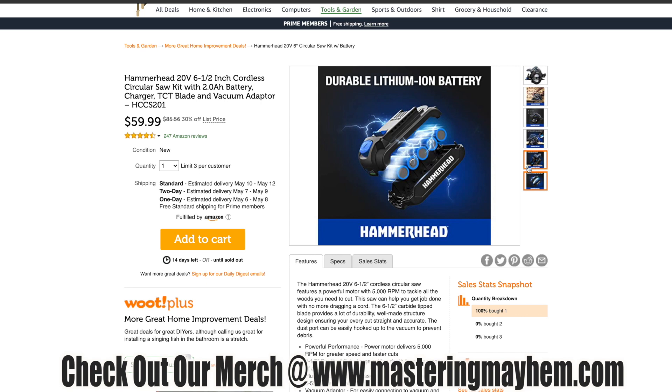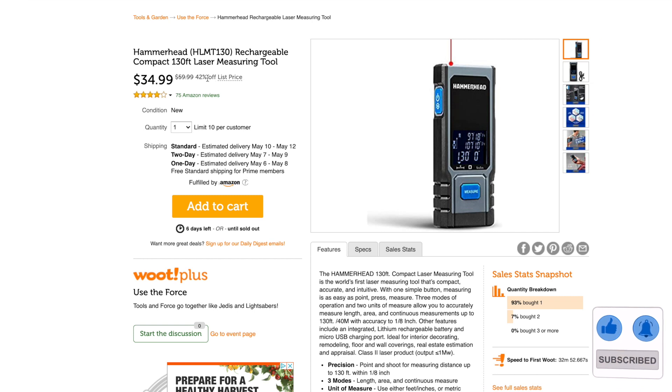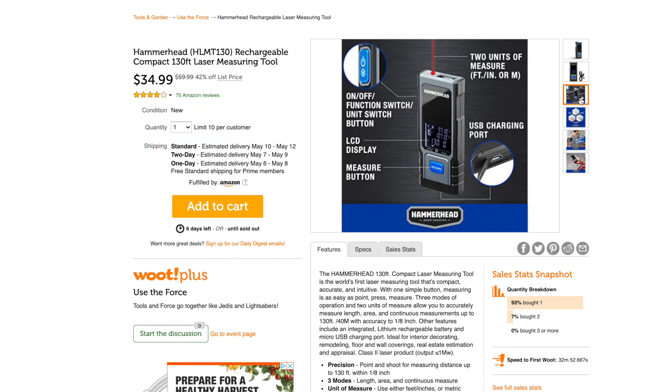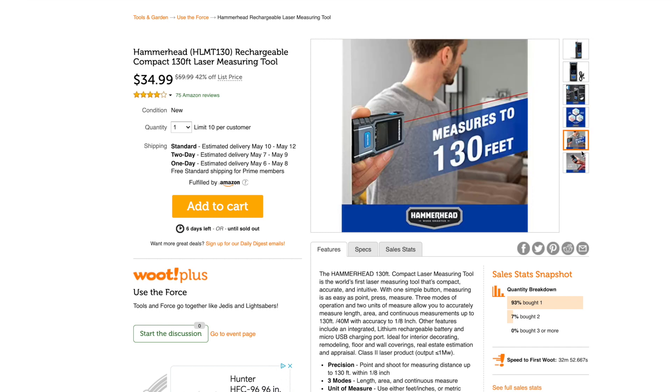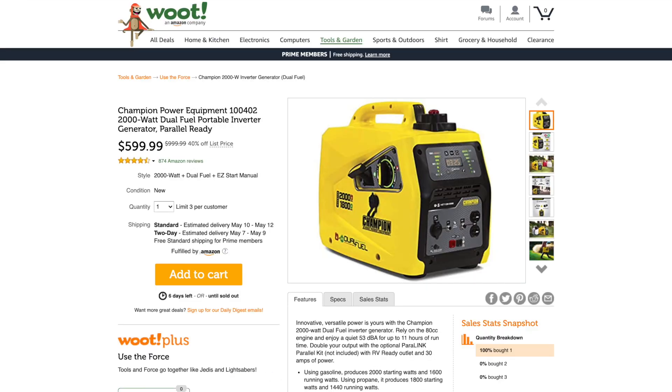If you're looking for a circular saw under $60, the whole kit is right here at Woot. Next deal: the Hammerhead HLMT130 rechargeable compact 130-foot laser measuring tool. It's 42% off right now at $34.99. Rechargeable, two units of measure, on/off function switch, unit switch button, LCD display. It can do length measuring, area measuring, and continuous measuring — up to 130 feet. Compact size. Hammerhead is selling theirs for $34.99 right now on Woot.